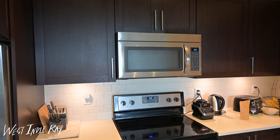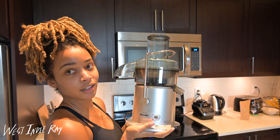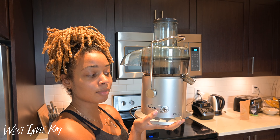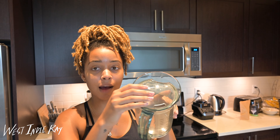Everybody's always asking what juicer I use, so let me show you. This is my juicer — it's from the Breville brand. I'll leave all the details in the description box below. I don't believe this is their highest-tier machine, but it's pretty good and it's been juicing my juice, so I'm gonna use it. I'll leave all the information there so you can just click it without needing to know model numbers.